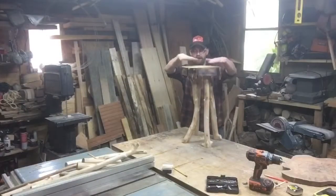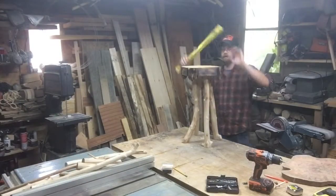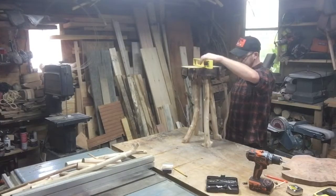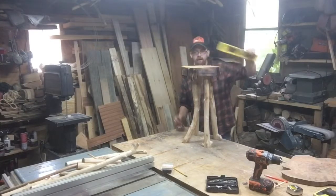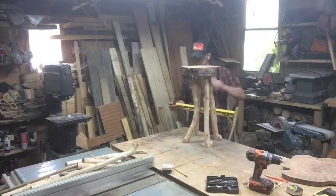I'm going to go ahead and throw a level on the top here and see what it looks like - see if I've got to cut one of these legs down a lot more or not. Pretty darn close, but a lot of it is off a little. This side here is a little high, this side is low. Not too bad.